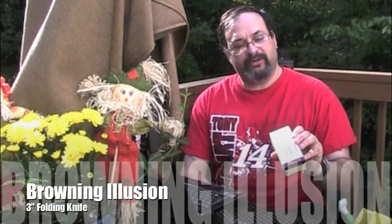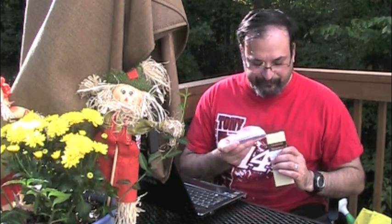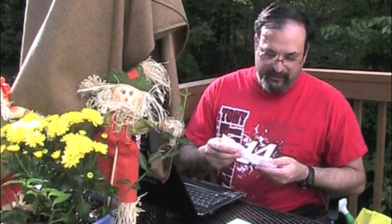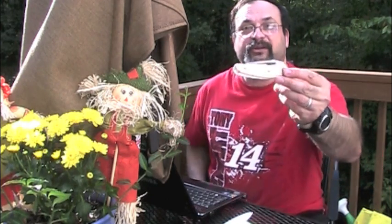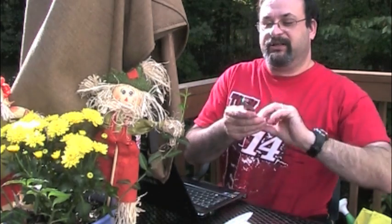The model number is 372. It is the silver version — they have different color versions of this. I bought it for almost $40 because I thought it was a really cool looking knife when I saw the picture on the internet. And when you look at it in real life, it's a pretty nice looking knife.